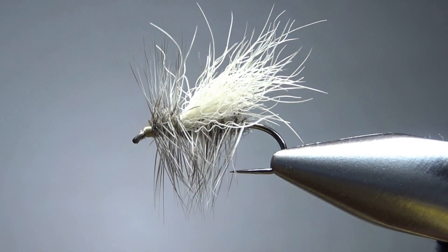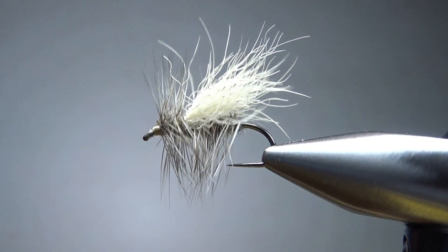So you know it's going to float like a cork. I can see this being a great pattern in fast-moving, riffled water — certainly as an indicator, because you know it's going to hold up a pretty beefy nymph. Full disclosure, I've never fished this thing, never even tied it until today, but it's an easy tie and I think it's a great looking pattern. I can't wait to give it a try here in Maryland. So there it is in the vise — Scott Sanchez's Speed Stimulator.